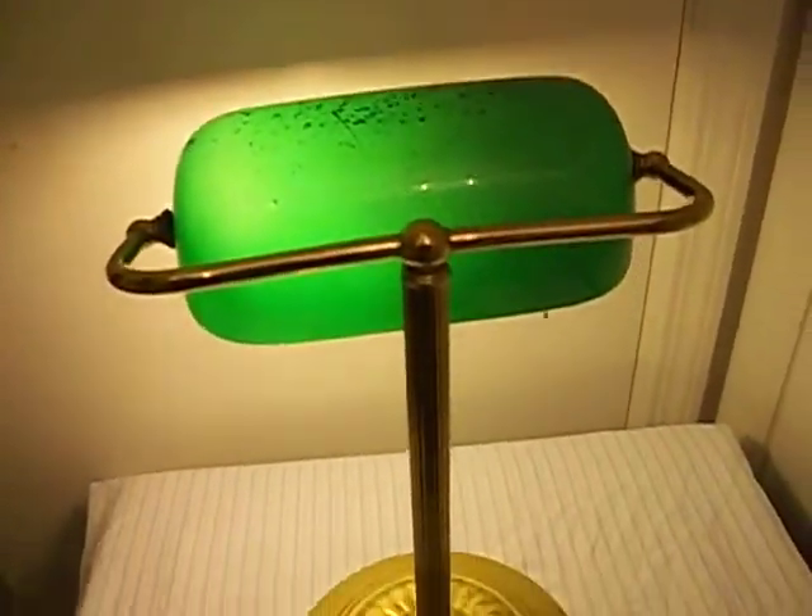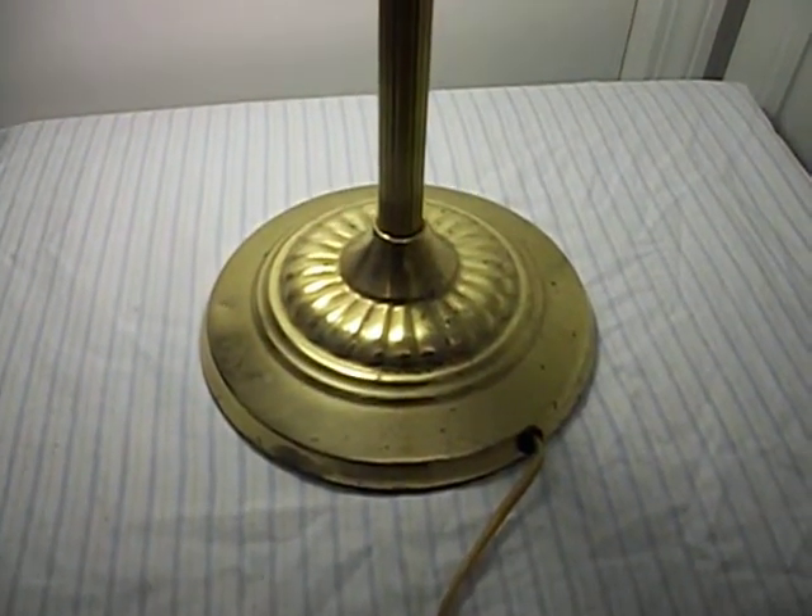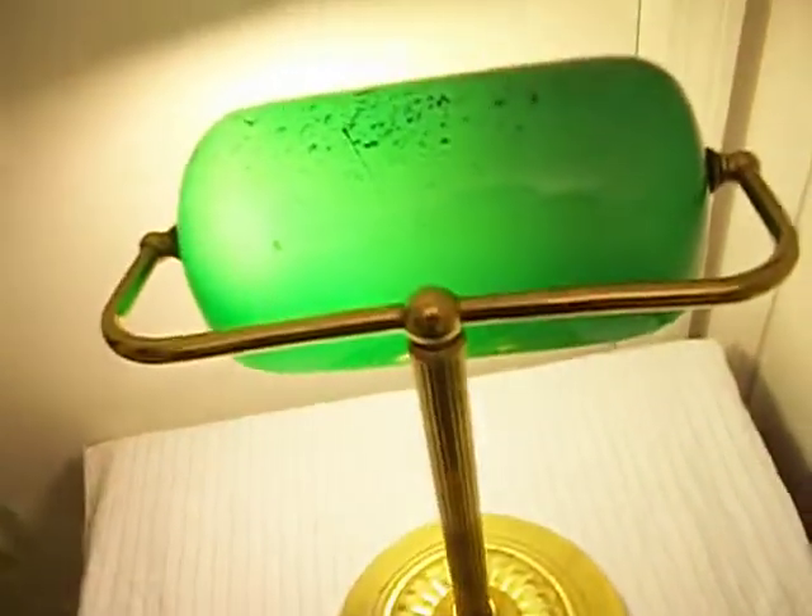We have the back. Here is the bottom. So it looks like it is in pretty good condition. Definitely works.